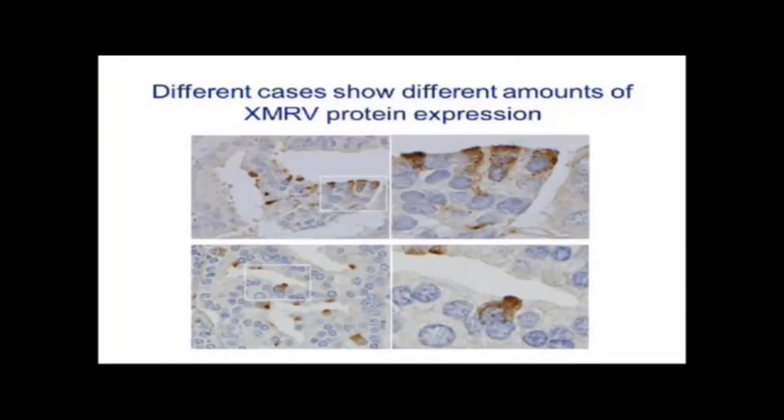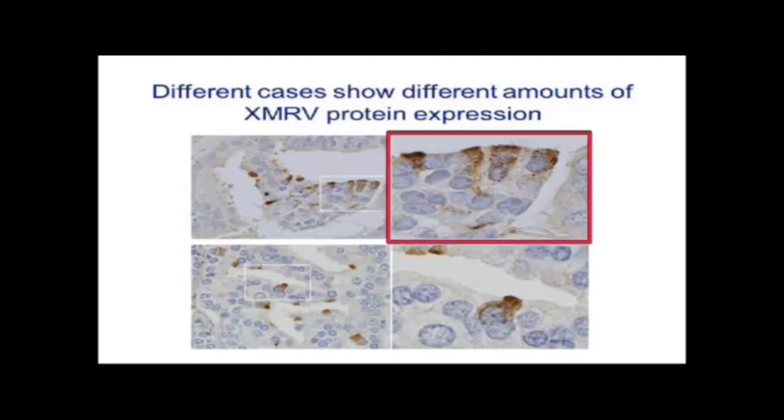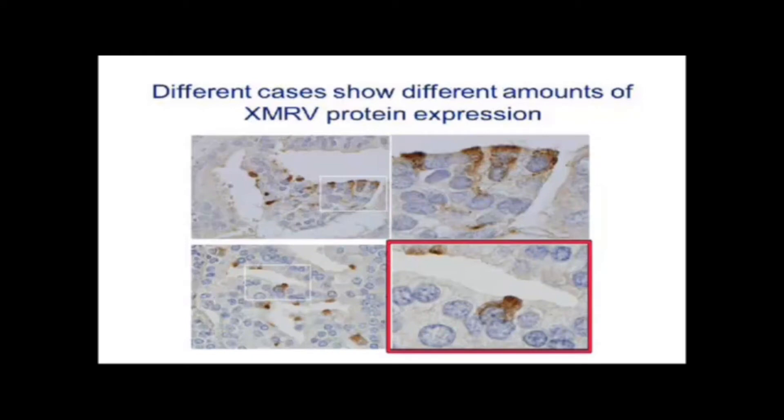There's a lot of variation from patient to patient. This is one case that expresses a lot of XMRV proteins, and here are two other cases on the other end of the spectrum that express very little XMRV protein. You can see the same kind of cytoplasmic granular pattern, but not all cells have it — some cells are completely clean while others are expressing virus. You can see the same thing in this other case: a granular staining pattern, but many cancerous cells not expressing any XMRV proteins.